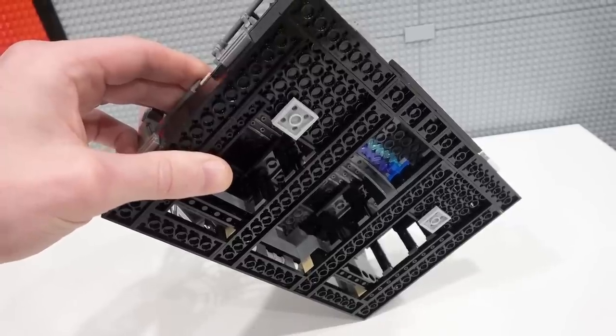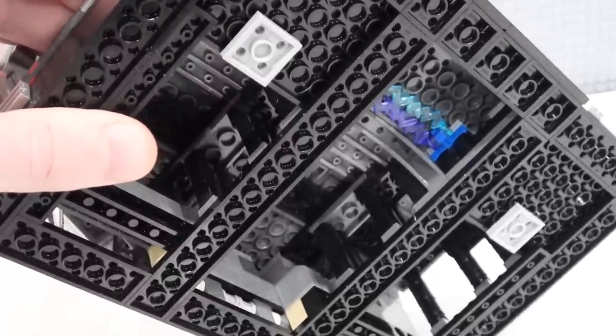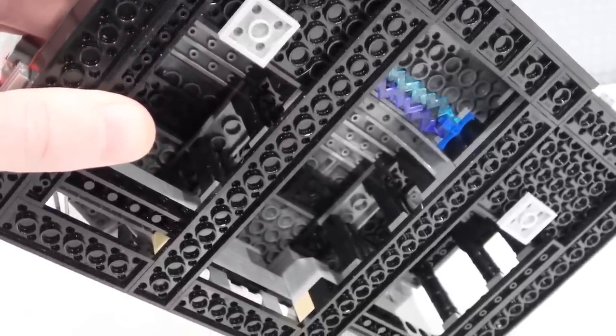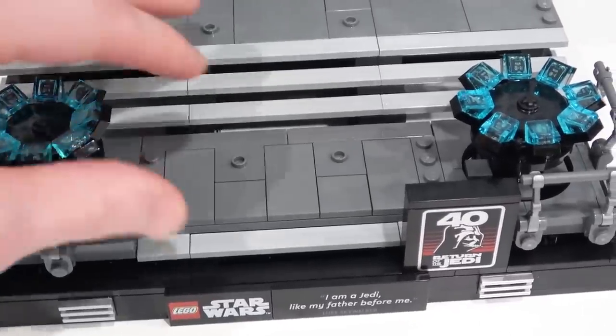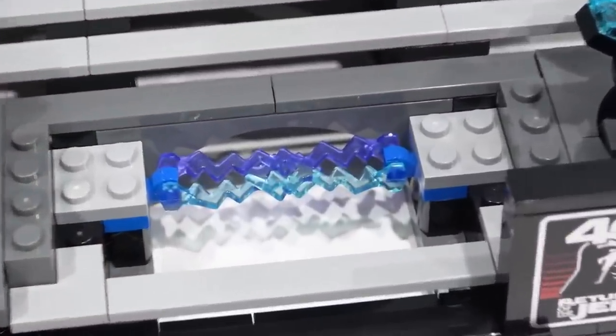This one is quite different from the others though, because it's raised up so high and the substructure underneath is actually hollow. You can see Palpatine's lightning right there — there's actually a little storage spot for it, which is convenient. Just pop that panel off and there you go.